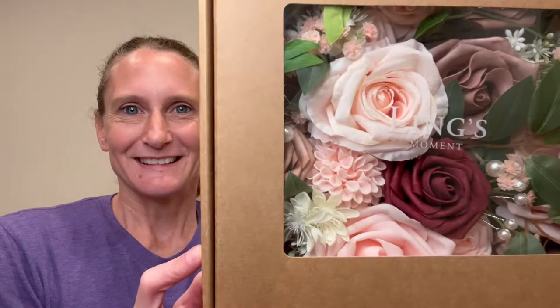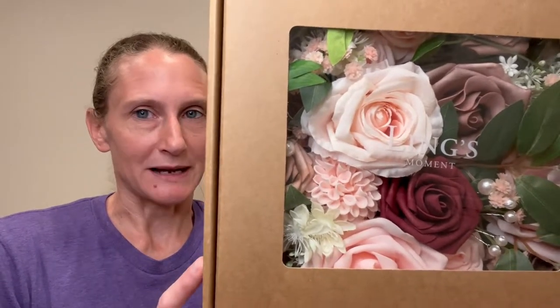Hey everyone, thank you for tuning in. I'm Mackenzie with Orlando Rose, and today I'm going to put together a bridal bouquet box set. But before I do, I just want to take a quick moment and explain why I picked this particular box set.